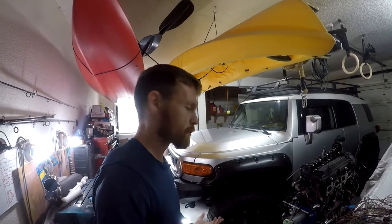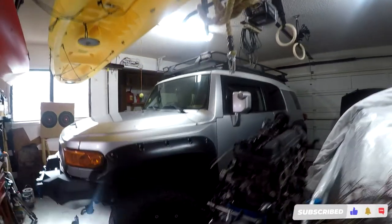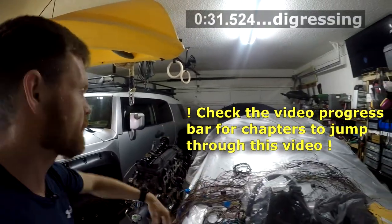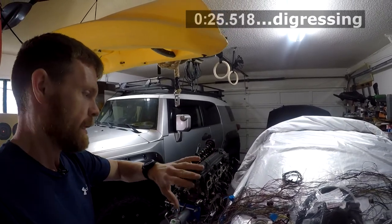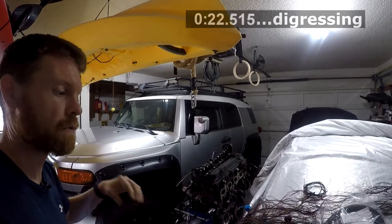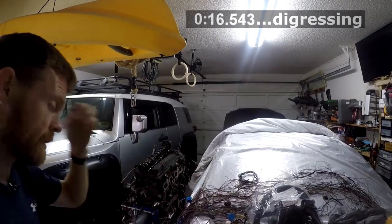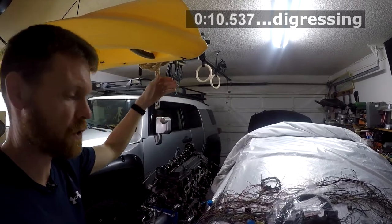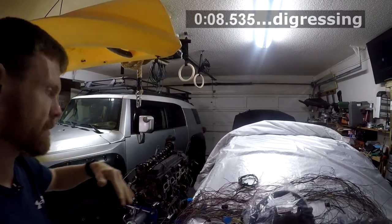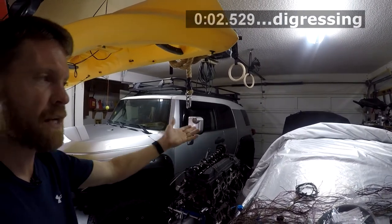My garage is a little crowded today - there's a 300 FJ Cruiser, a junk engine, and a T56 transmission on the floor. I had to put the transmission on the floor because I'm redoing the wiring on the IS300 right now. I have all the wires laid out on the back of the car, and I'm relocating the ECU from the engine bay into the interior to prep the car for engine management.